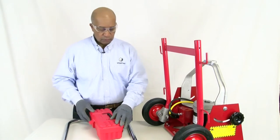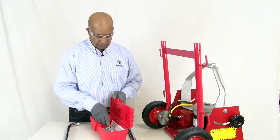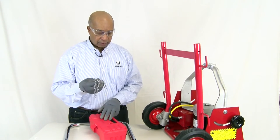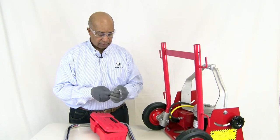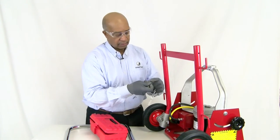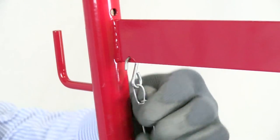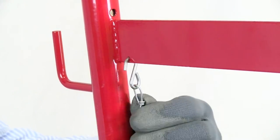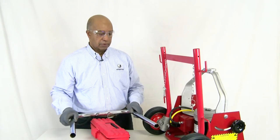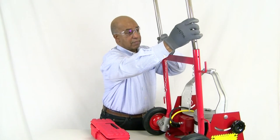Next you'll see your toolbox and your adjustable handle. Inside your toolbox you will find your locking assemblies. They go on the back of your frame like this, and you take a pair of pliers and close those up, and then you insert your adjustable handle which goes into the top of the frame.